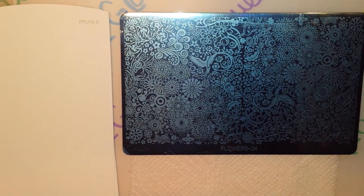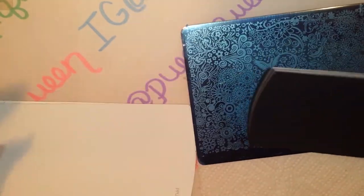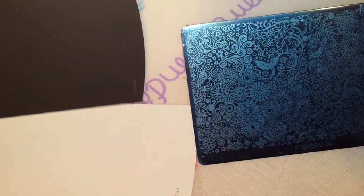I forgot my black swatch papers — okay, now we got some. For swatching purposes I'm just going to be swatching on these Bayer paint samples like I usually do.